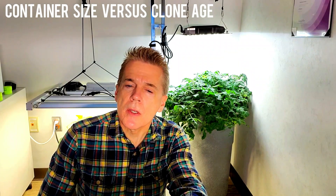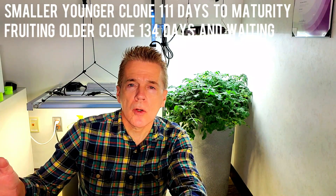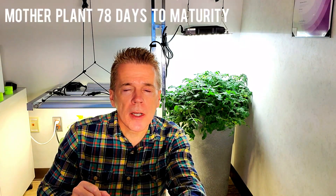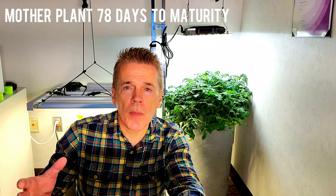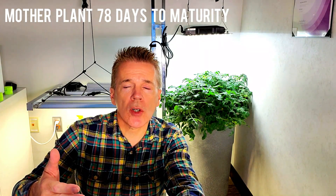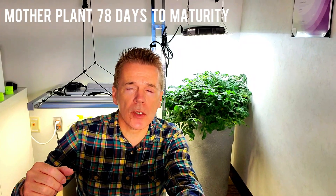First off, container size is more relevant to delayed maturity than clone age based on my experiments. The older clone and the younger clone, both being introduced into a larger container, did push their maturity date farther out. The AeroGarden I used to grow the mother plant was about a little over a gallon in size and had two plants in it, and that was probably one of the reasons that plant started to produce colored, maturing tomatoes around day 78.